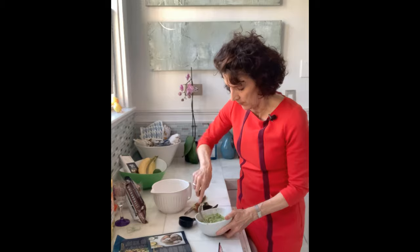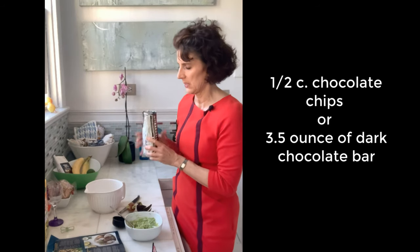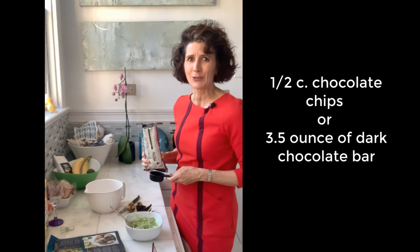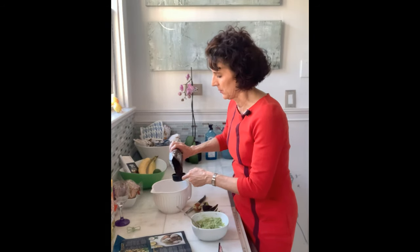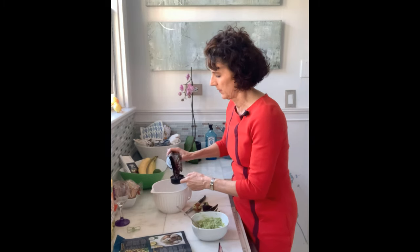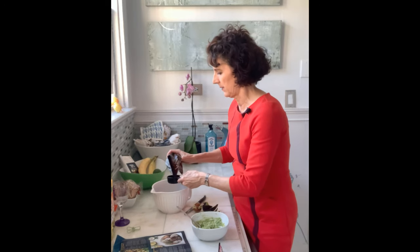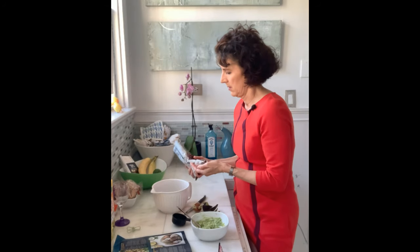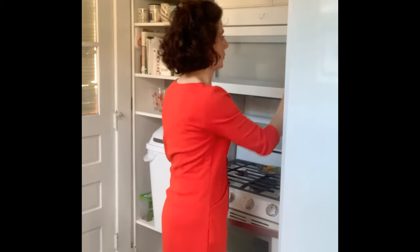Now the next thing we're going to do is take half a cup of chocolate. Mmm, this looks good. My half-cup measuring thing is in the cat food container, so I'm going to estimate using my one-third cup and do about two-thirds of a cup — a little bit more. I think we need to eat a couple of these. We're going to melt these yummy chocolate chips in the microwave in 30-second increments, stirring in between until they're melted.